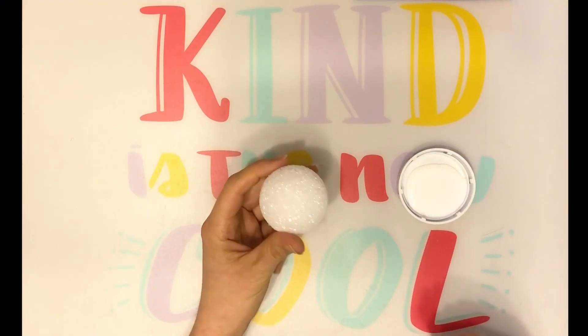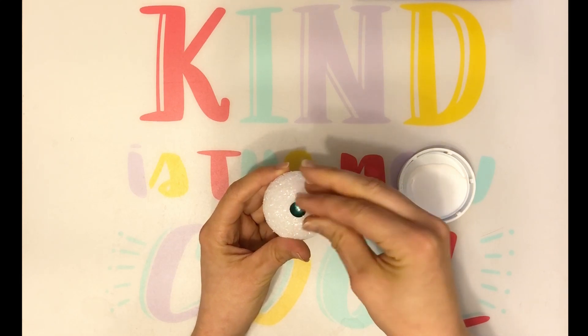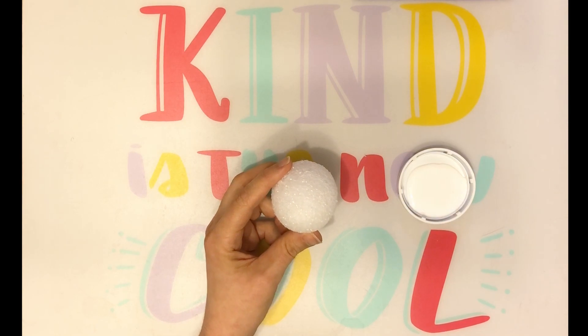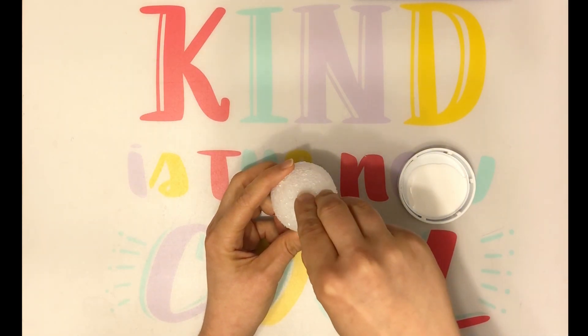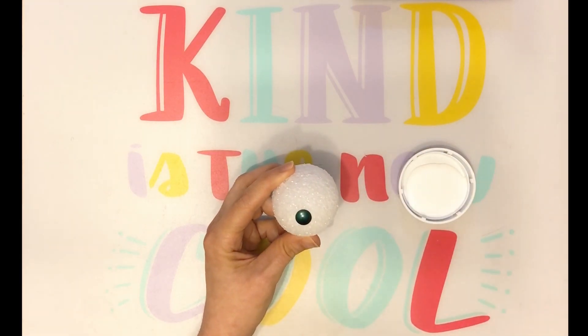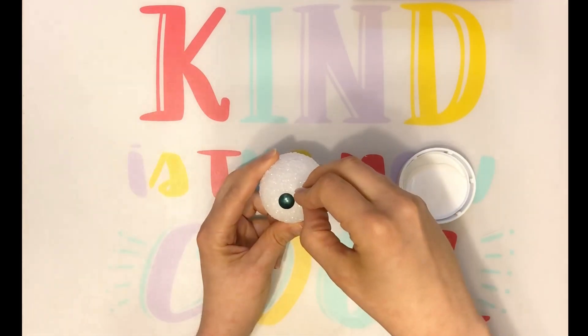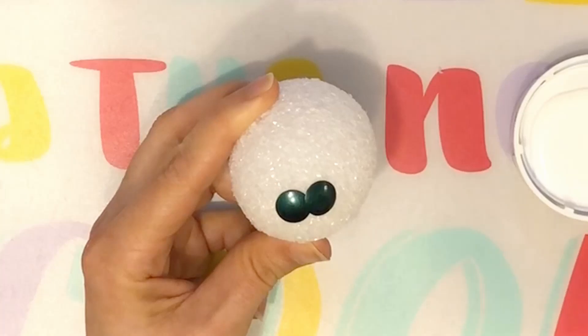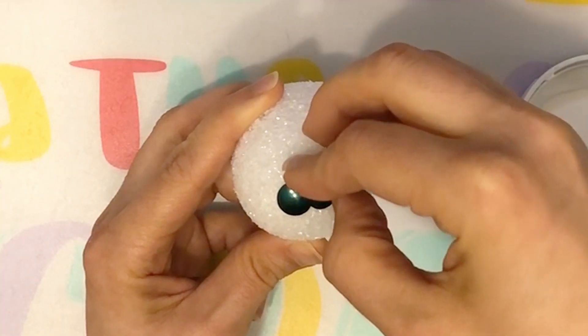To begin your egg, insert a tack in the center of the bottom of your egg — that's the wider side. Then insert a tack into the top. From there, begin your next layer, overlapping your tacks. Continue this way, overlapping your tacks.